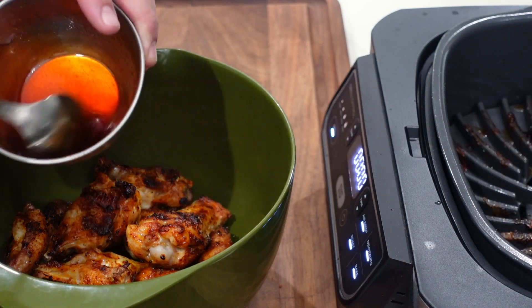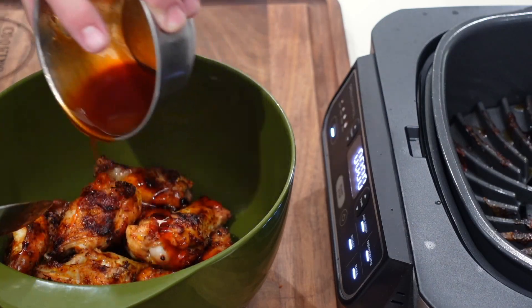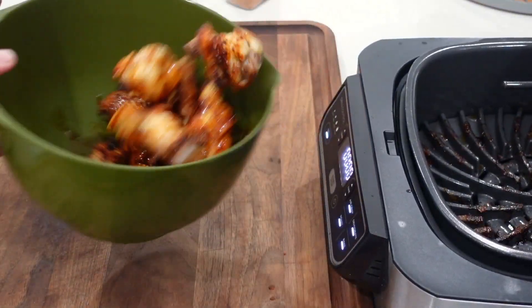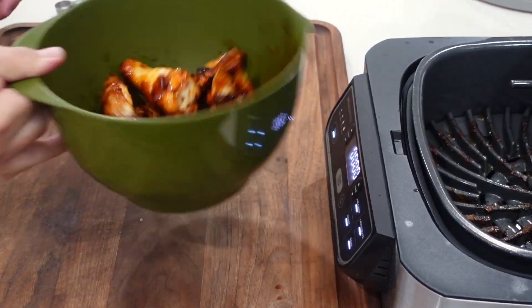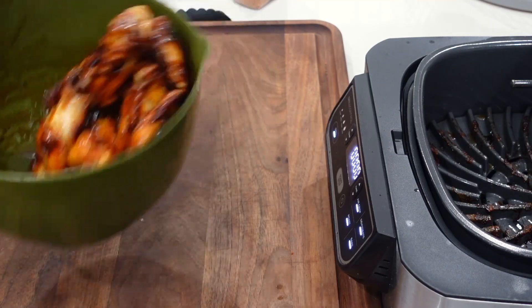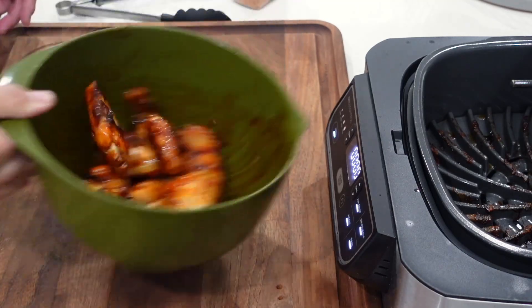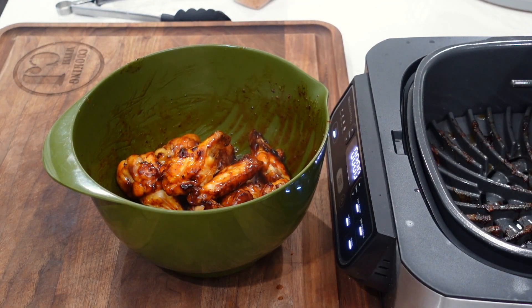Let's give this one last little stir and just kind of drizzle it over. Dump it over. And then we're just going to give it a mix. Looking glistening and delicious.